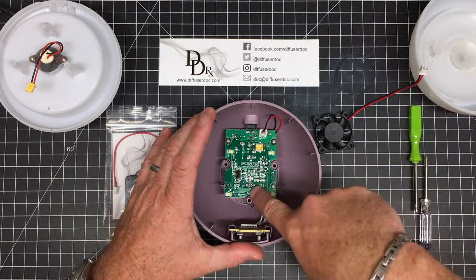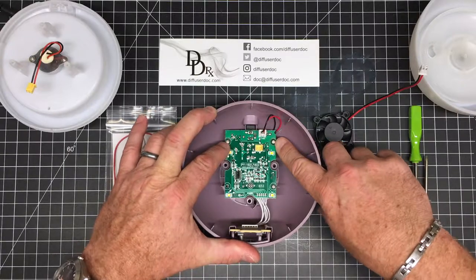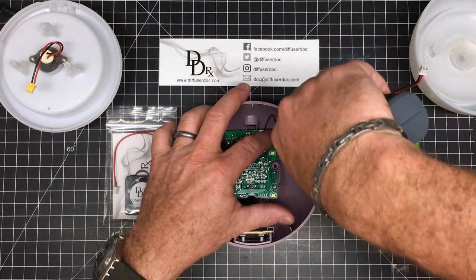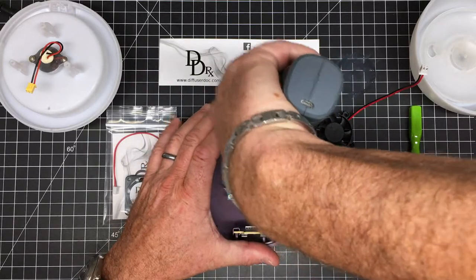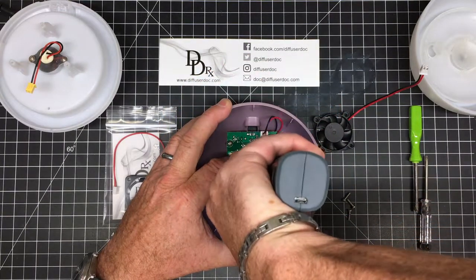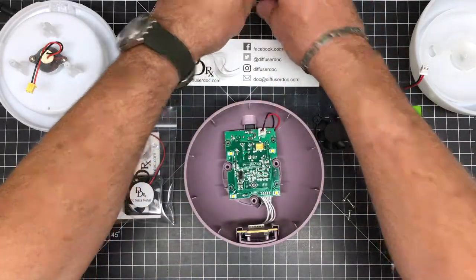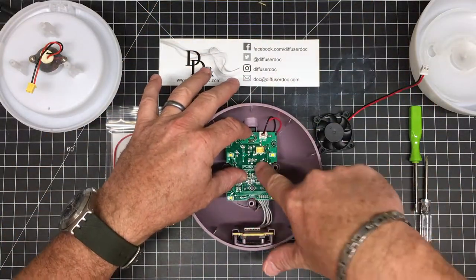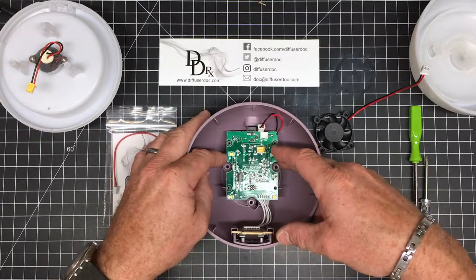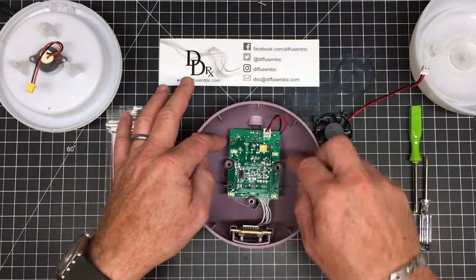The next thing we want to do is remove these three screws. There are four screw holes in here, but I've never really seen all four populated — there's usually only three, so we'll remove those. I'm going to use an electric screwdriver at this point just to save some time. Then go ahead and unplug the old fan — it may be a good idea to do it before you remove the screws, but I was just holding the circuit board down while I unplugged it. You can pull on the wires and it's not really going to hurt the connector, especially if you're replacing this fan anyway.